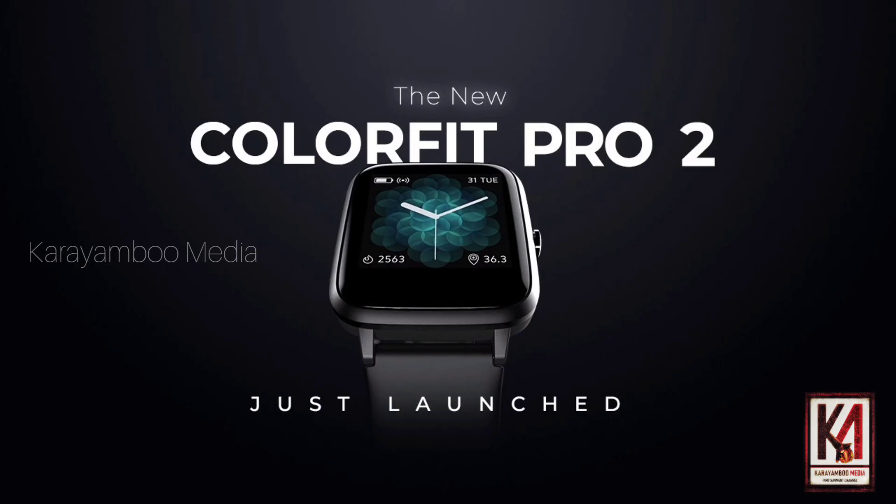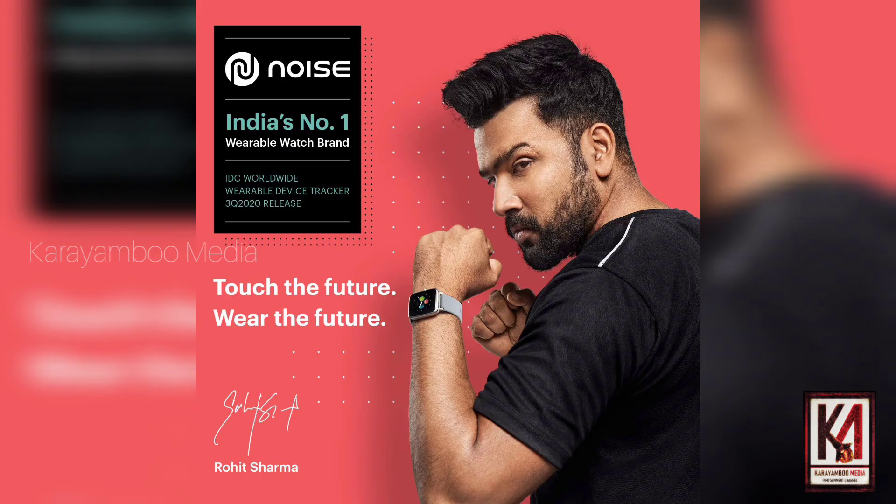This is Sahin Ashraf, signing off from Kadampo Media. Bye!